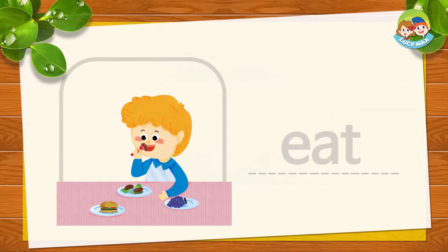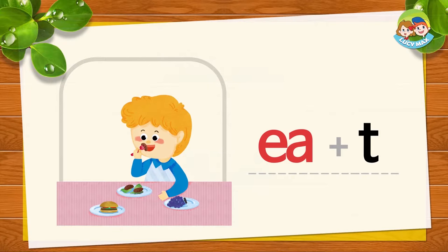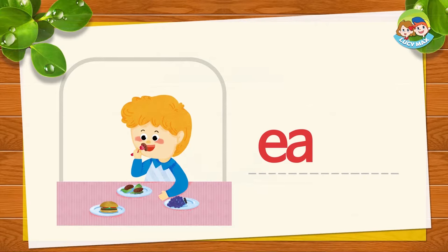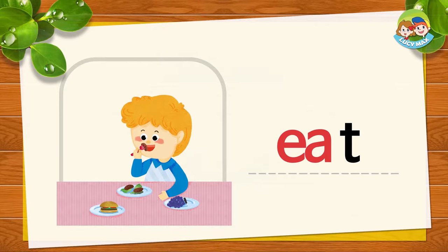E, A, and T together is EAT. E, A, T — EAT. Now you try. What did you eat today?